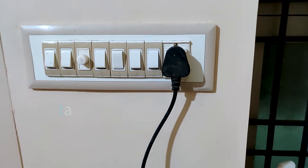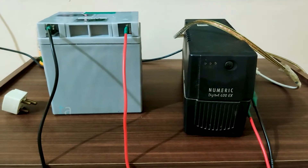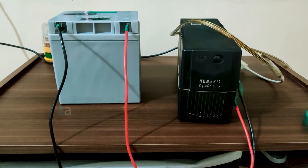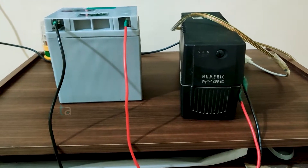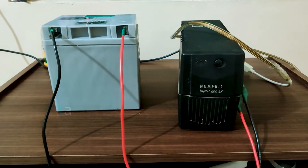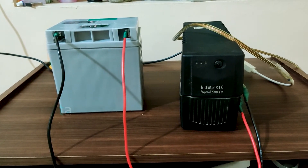I have tested it for two days — it takes two days to charge this battery because the output current from the small UPS is very low, which is why it takes that long to charge a 26Ah battery. I connected it to a computer and it works fine. With full load I get one hour of backup time, and with reduced load I get up to three hours. That's it for this video — hope this is helpful. If you like this video, please subscribe to the channel. Thank you.